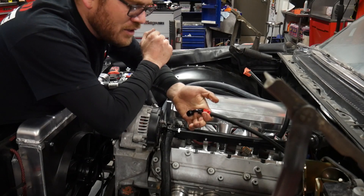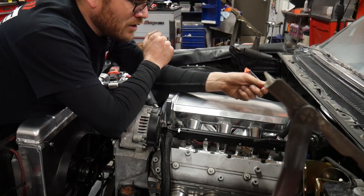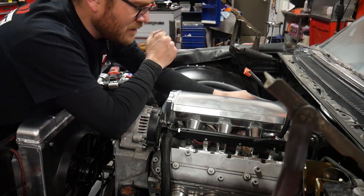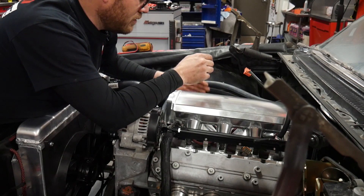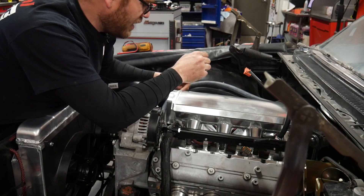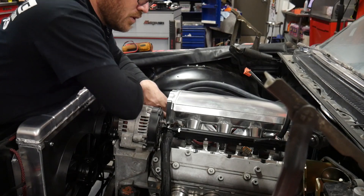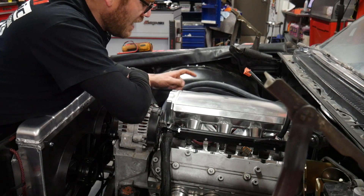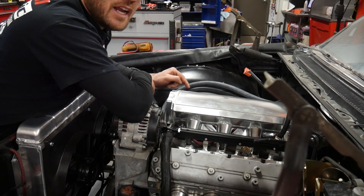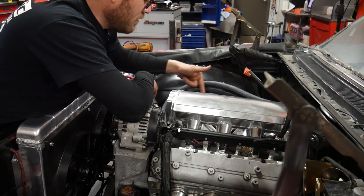The problem is my line is not long enough. I'm going to have to rebuild this line and make it longer. I need to decide whether I want to run it along the side of the fuel rail and hook it up over here, run it along the frame rail and bring it up here, or run it underneath the intake with my wiring and use a 90-degree fitting. I already have a 180-degree bend AN fitting I can just run right along the side.